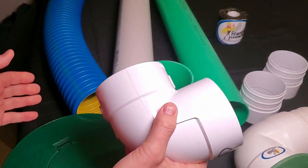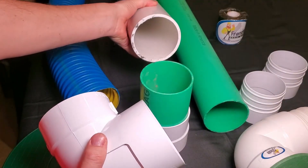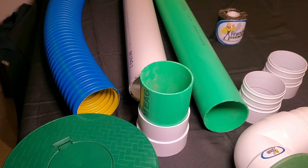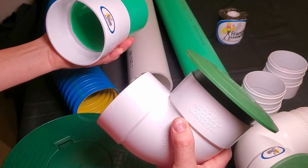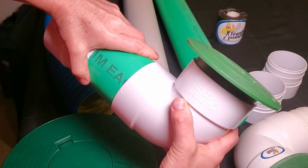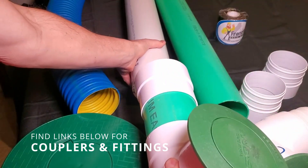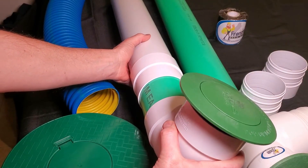If you find it doesn't fit and you have PVC, you probably have thick wall PVC. In that case, you're going to want to use this fitting because it slides into your thin wall PVC and then it'll allow you to glue it on to the thick wall PVC.